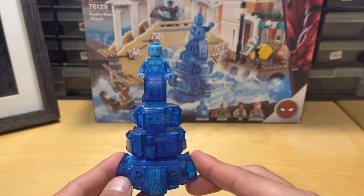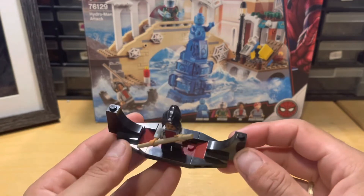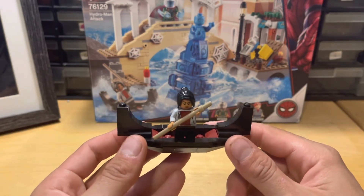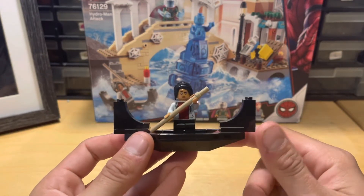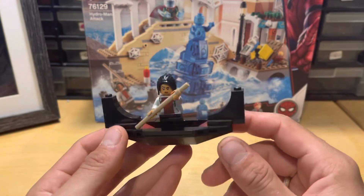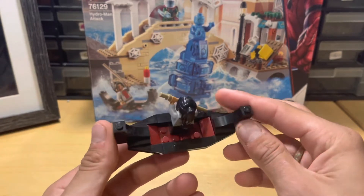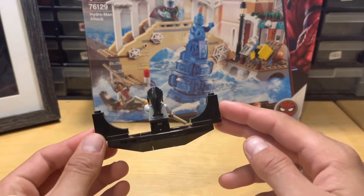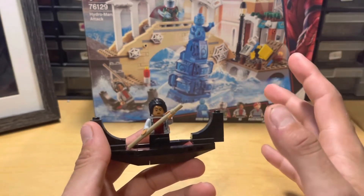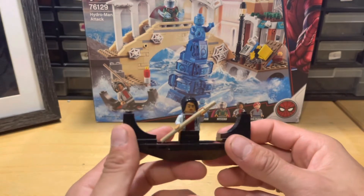Now we're going to get into the bulk of the build, but first let's take a look at this gondola. It's a little gondola because this scene is set in Venice in the movie, so the whole thing is filled with water — which is why it's a hydromancer attack. I won't lie, it's alright. Nothing special, just okay. It's a nice little play feature for the set.